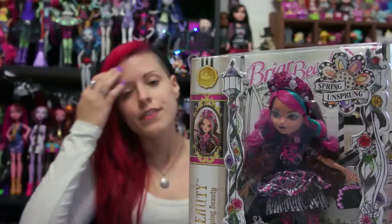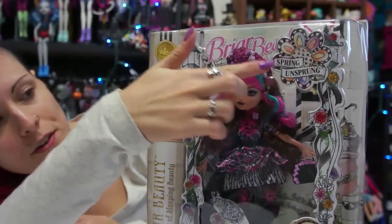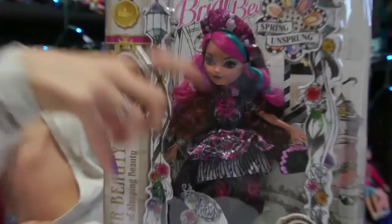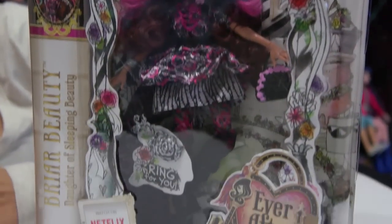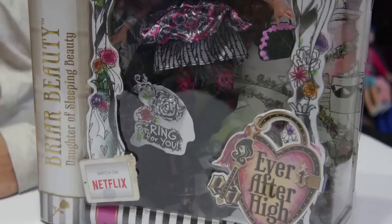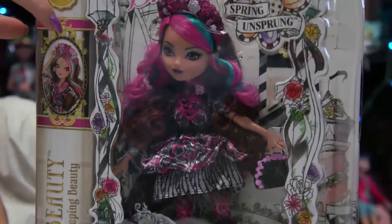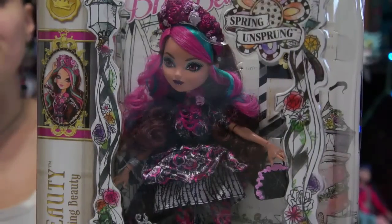I'll start off by showing you guys the box first. I am in love with the box. I love that it has this Spring Unsprung logo here, the cool lamp that goes down the side, and then the Ever After High logo here. I like how, if you can see behind the box, the flooring and everything — the color scheme goes with the doll very, very well. So it has a lot of black and white with pops of color, and of course Briar Beauty is going to have pops of pink. Then the side of the box has her picture design, and of course more pink lines to pop with her.